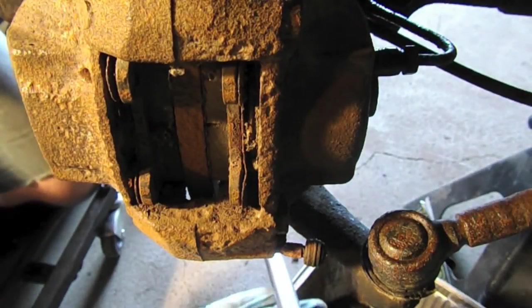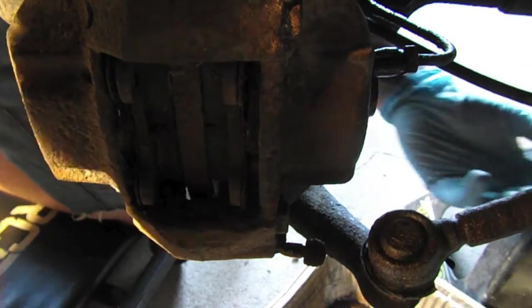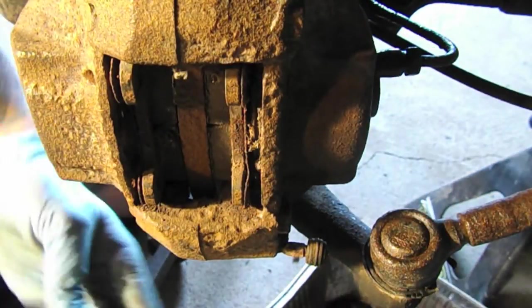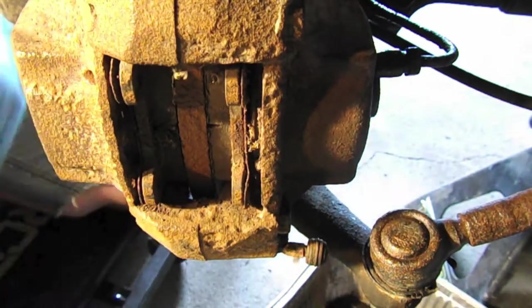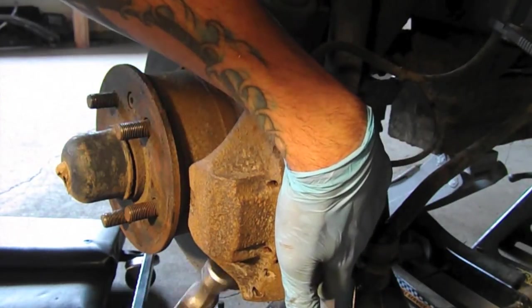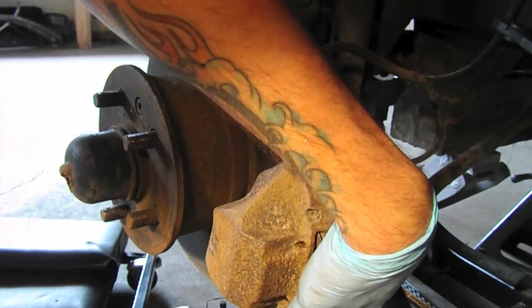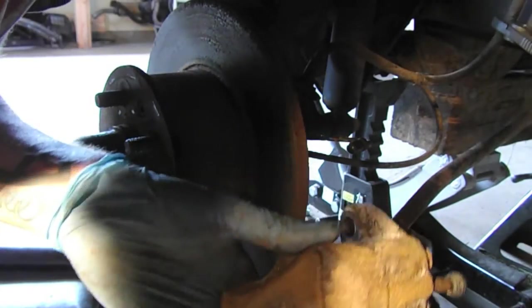Next up we're going to take the two bolts on the back of the caliper — these are the mounting bolts. I had to use a breaker bar to free those because even my impact gun wouldn't take them off. These two bolts are now undone. One of them is tapered, so we'll have to make sure to put that back in the right place.